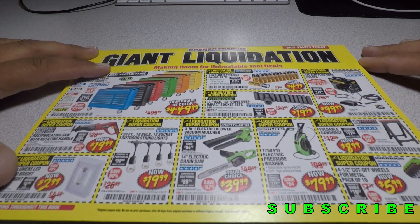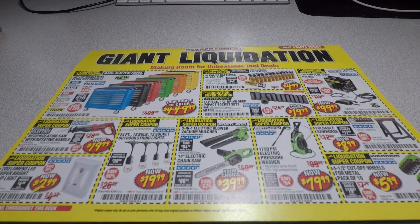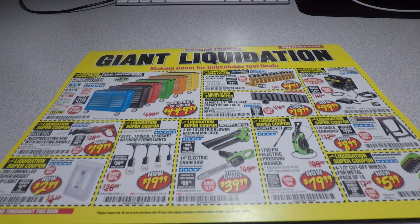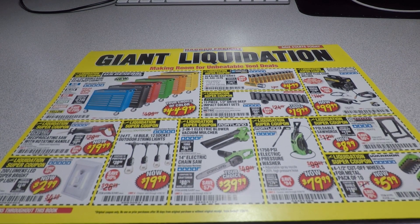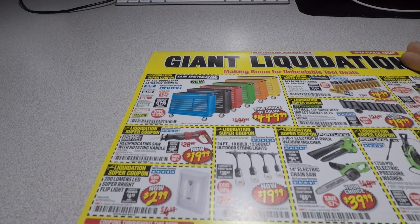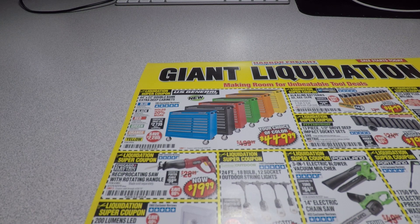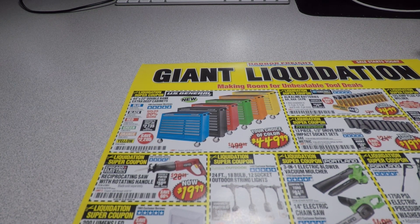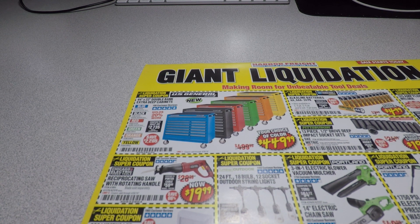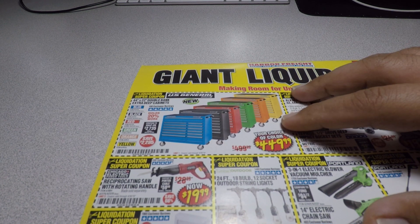There are a few coupon books coming out with the 30% off coupon. If you guys need that coupon, check out my previous video — I'll link it above. We do have a 30% off coupon and it's five items under ten dollars, so a total of fifty dollars. You get 30% off each of those five items. It's a good deal if you want to stock up on gloves, tape, and small tools.